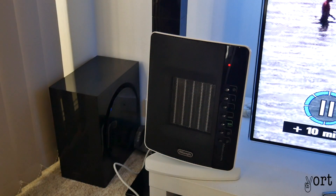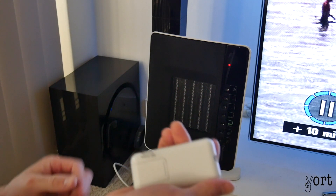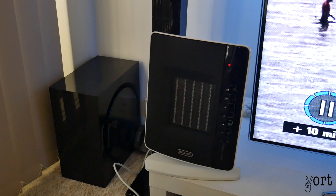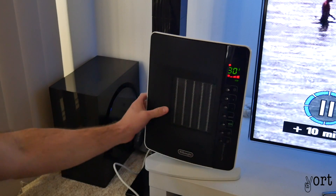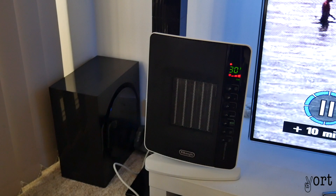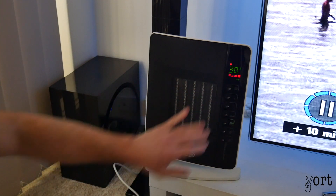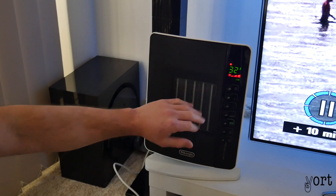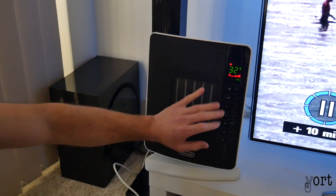It beeps three times just to let me know it's on. Since it's brand new, it's got this little tab at the back that you just pull out to give connection to the batteries. Just turn it on like so and it starts to heat up. It's on the highest setting — level three is the hottest — and 30 degrees. You can turn it up or down; max is 32 degrees, and I can already feel a lot of heat coming out of the fan.